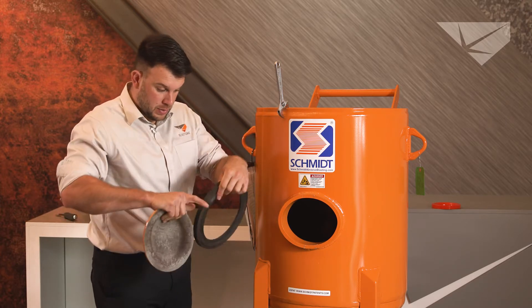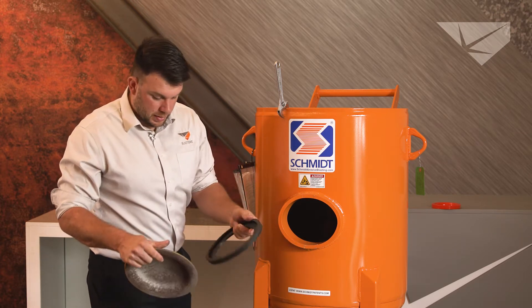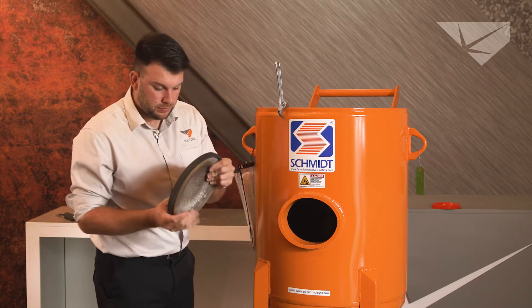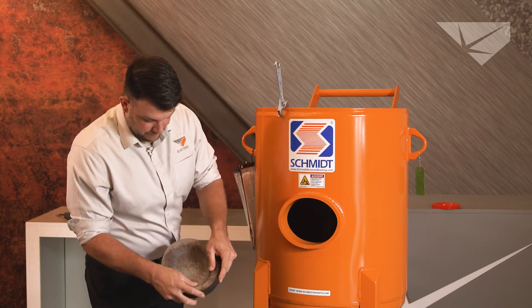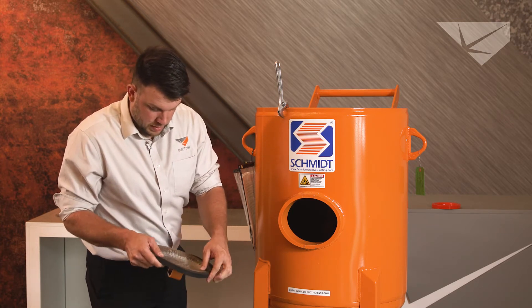This is a new pot so we're going to clean out some of the paint debris and put it right back on. You want to tuck it in on the back side and walk it around.